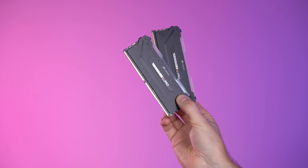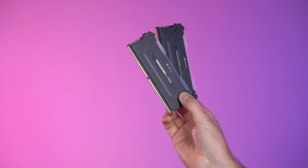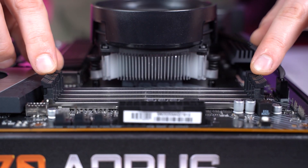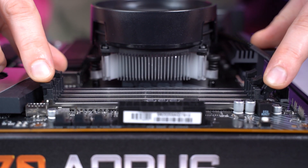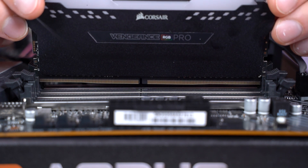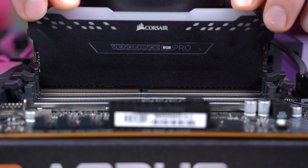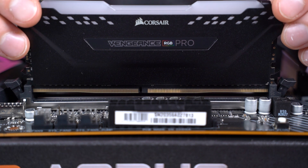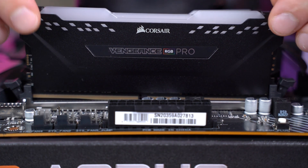Now we need to install the RAM. If you're installing two sticks, then you need to install them in the correct slots. Most motherboards will have a diagram to tell you which slots to install into. Most motherboards will ask you to use the A2 and B2 slots to make use of dual channel. Once you've identified the slots, click back the tabs. Align the gap in the RAM stick with the notch in the RAM slot — don't worry, they can only go in one way. Push down the RAM stick evenly so that both tabs click into place and lock. Do this again with your second stick, making sure the tabs lock into place.